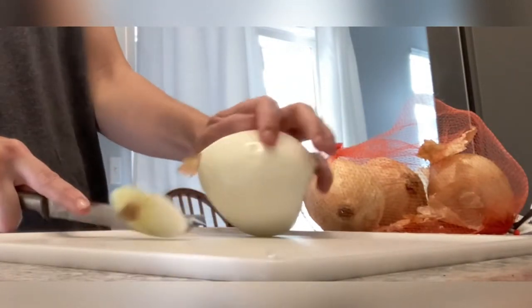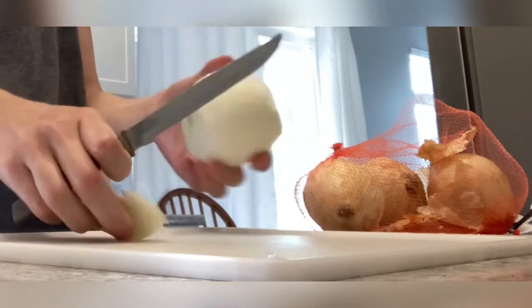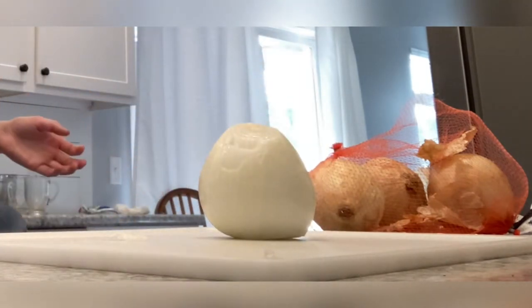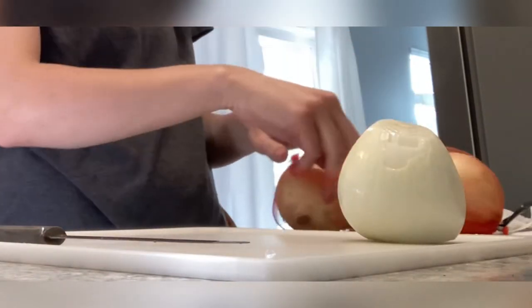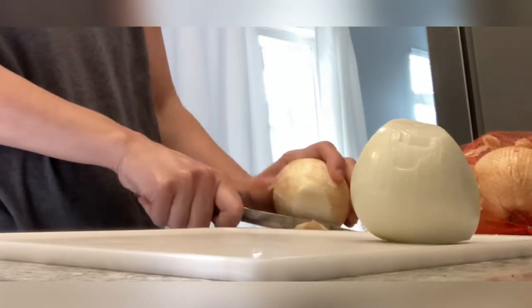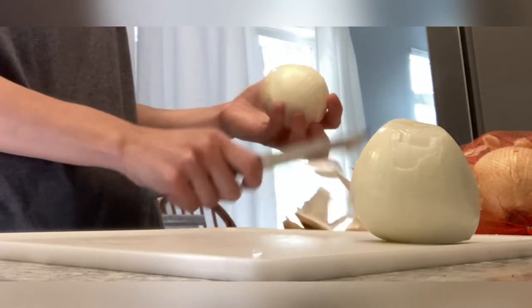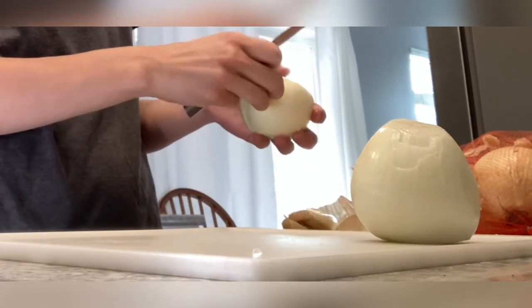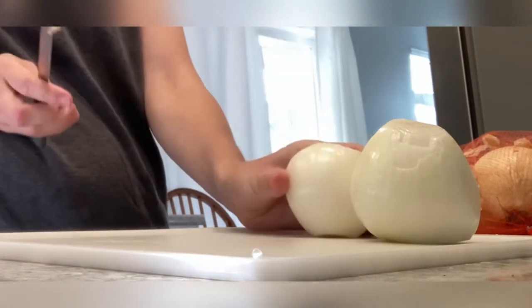I'm supposed to take six diced onions just for the community brunch on Sunday. Since it's with our church group, pretty much everybody in the church group is going, and everybody else is supposed to meet us there for church together, so I'm supposed to take six of these.